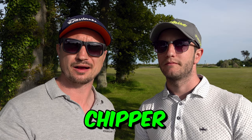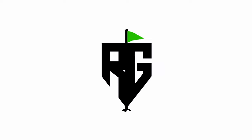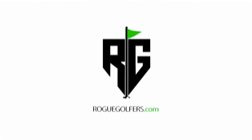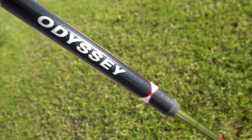So you might be asking yourself, can a chipper help my short game? Hopefully we'll answer that question in this video, guys. We are testing out the Odyssey Exact Chipper, the Srixon ZX5 8-iron, and the Titleist Vokey SM7. We're going to do a few shots each, see how close we can get to the pin. Whether you're a high, low, or mid-handicapper, we want to find out whether or not a chipper is going to help us.